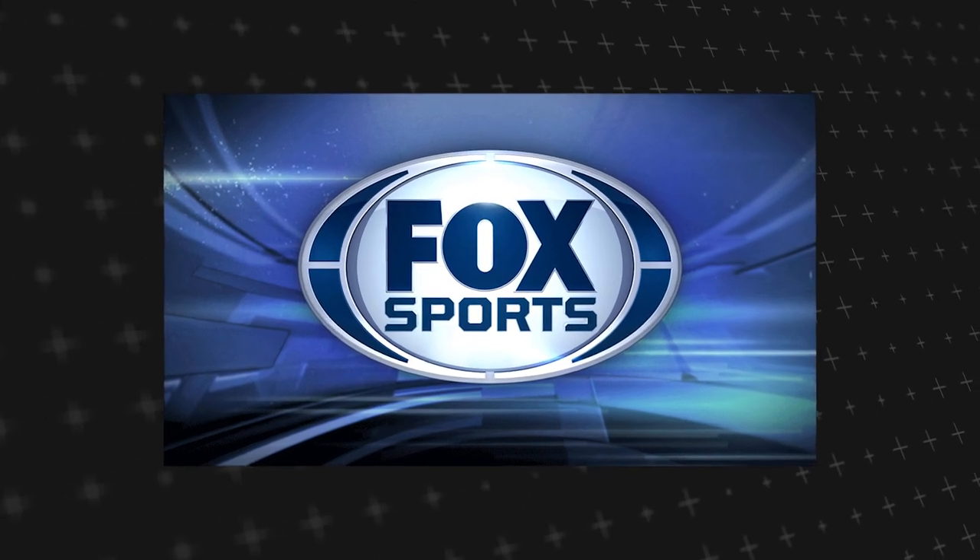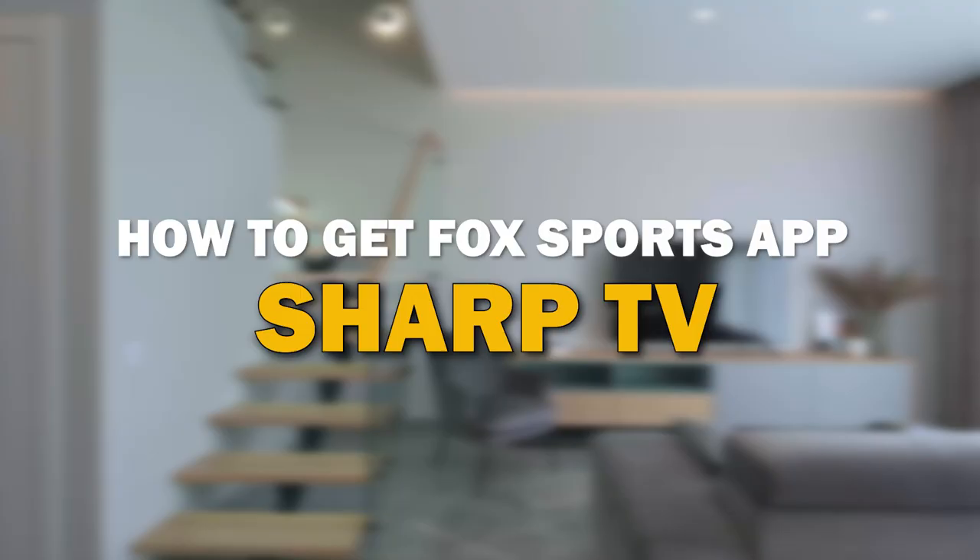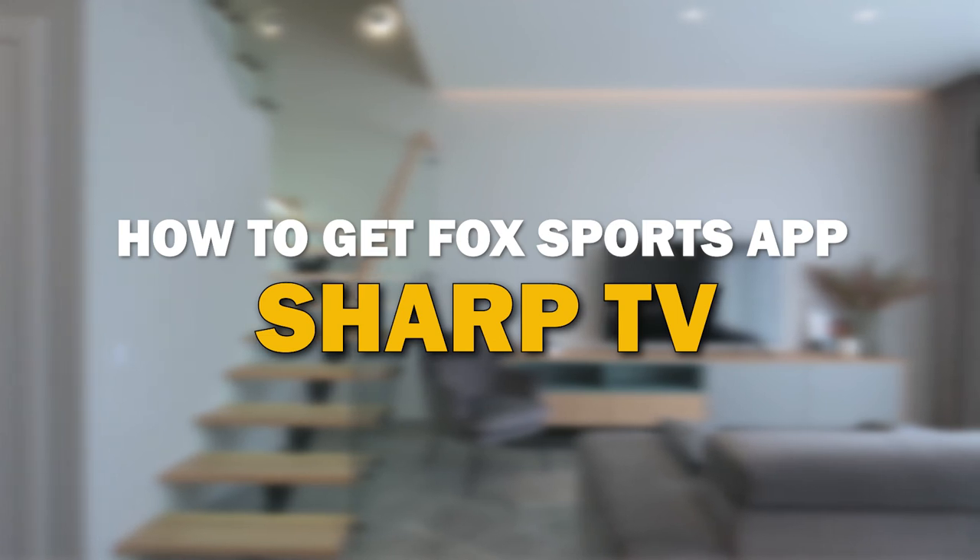Fox Sports is one of the most popular streaming apps out there today. In today's tech video, I'm going to show you how you can get the Fox Sports app on your Sharp smart TV.